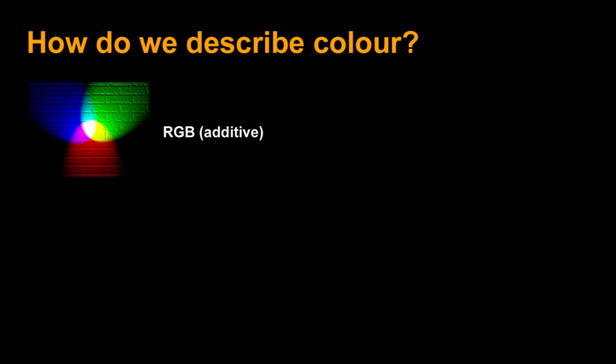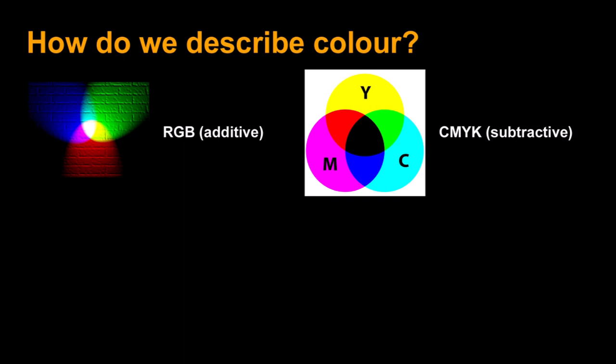To get into a discussion of color, we have to talk about what color is and how we describe it. The color system that probably affects our lives most every day is the RGB color system — it's an additive one. By combining red, green, and blue in various proportions, you can make any color you want. Combining them all at full intensity gives you white. This is what you're using right now watching this video, but it's not useful for describing a paint standard since it's transmitted additive light.